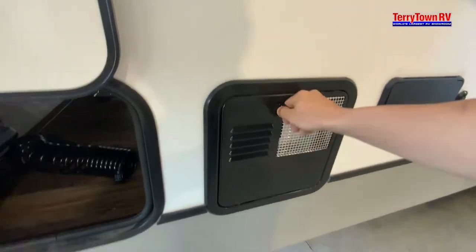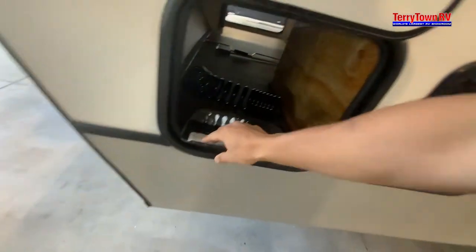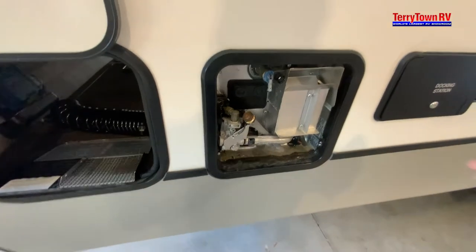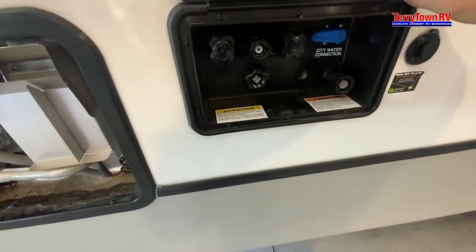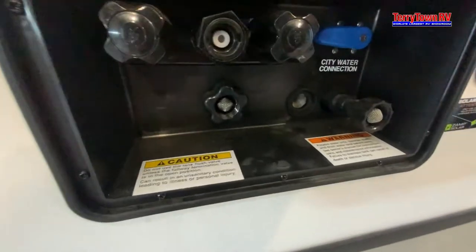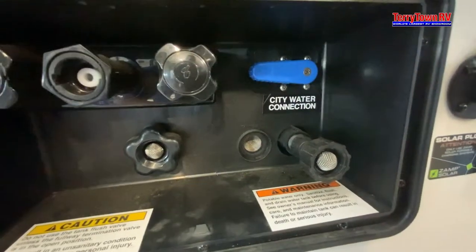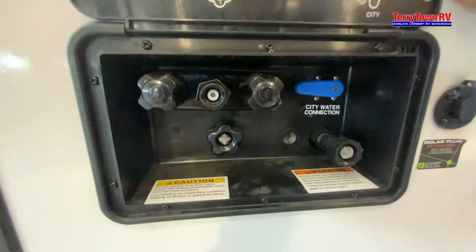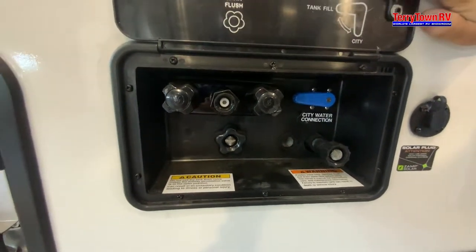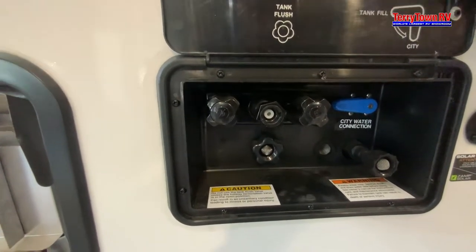Our water heater. The first thing that we've got to do to get this ready to use is plug in our water. We've got our city connections right there, and correlating to that blue tab is where the water is going to go. Right now it's going to go to the fresh tank, but if it was down it'd be your city water connection. For the city water connection you will want a water pressure regulator — make sure that campgrounds are pushing really fast so it's not going to blow out your lines.